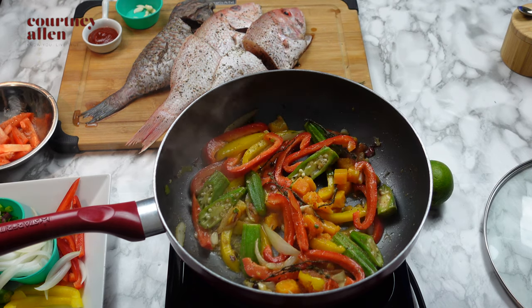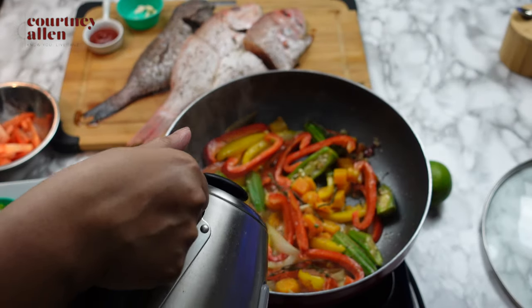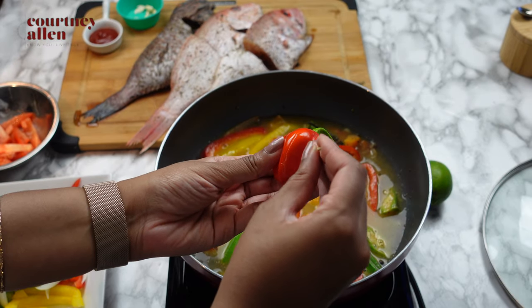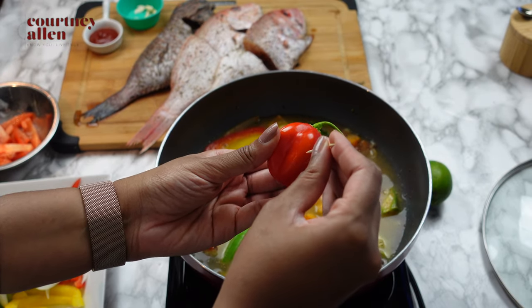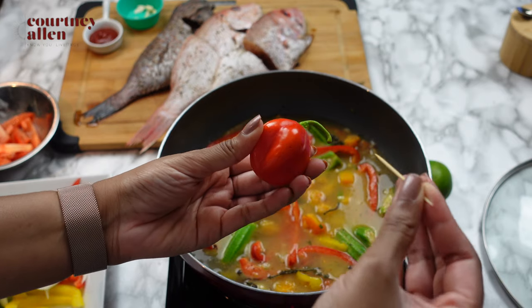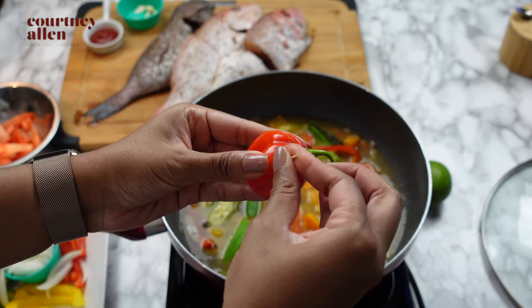Once all of the vegetables are tender, I go ahead and add some hot water, which I've boiled in my kettle. You can also use room temperature water, but I wouldn't suggest using cold water because you don't want the temperature to drop too quickly. A lot of the times I can't tell how hot the peppers are, so to be safe I'm using a toothpick to poke some holes into it before I add it to the pan. This just saves the sauce from being too hot.